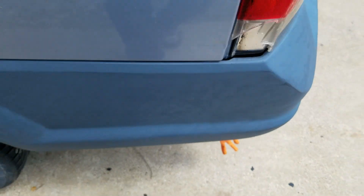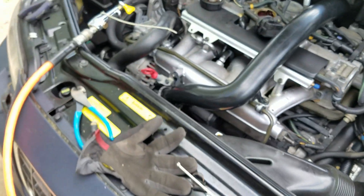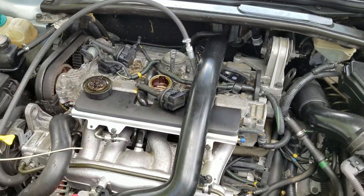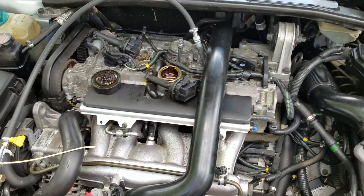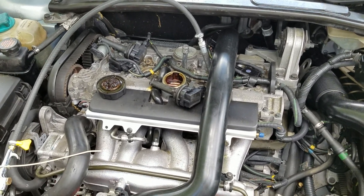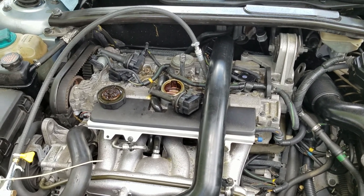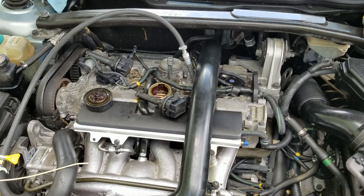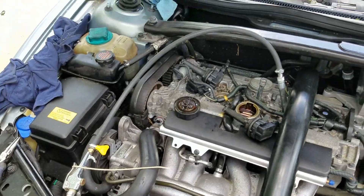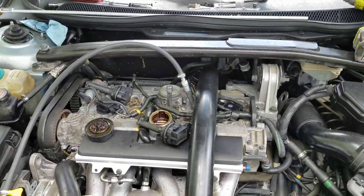I hope that helps anybody trying to diagnose bad compression or symptoms of a burnt valve. It could help you out because it sucks to do the whole job thinking you have a burnt valve, pull the head off, and then find that's not the case - and you actually need to pull the whole engine and do piston rings. This is just something I kind of threw together. If you have any questions put them in the comments, and definitely share any information you might have to help other people out. Thanks for watching.